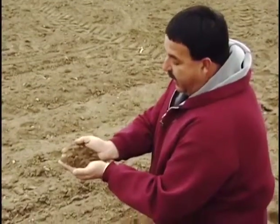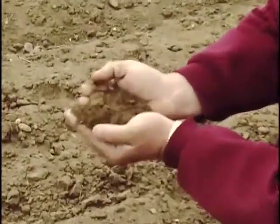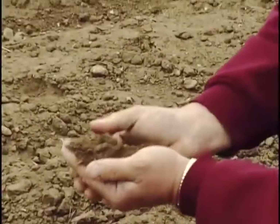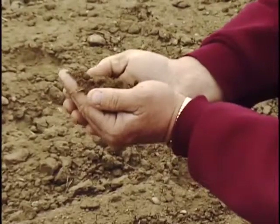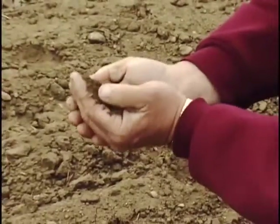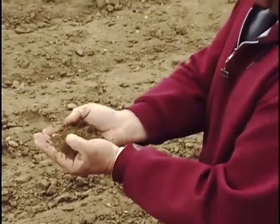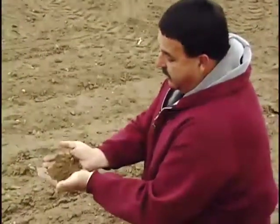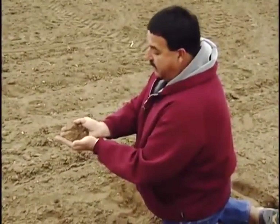See how Mother Nature, through the freezing and the thawing process, has turned this into nice, small, fine particles of dirt — where last fall we had clods probably the size of my fist, to keep it from blowing. So we leave the clods up on top and then Mother Nature comes in and freezes them out so that by springtime we have a nice, small particle, firmed soil that we can plant the sugar beets in.